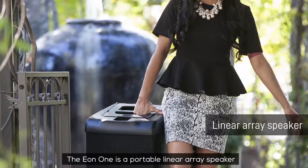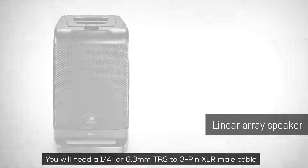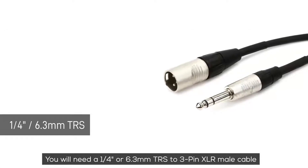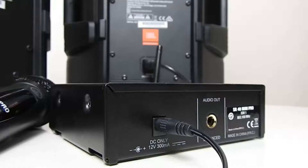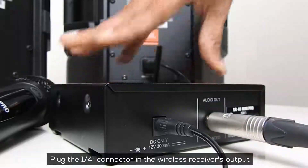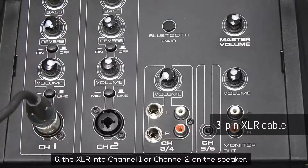The EON1 is a portable linear array speaker which has a built-in amplifier. You will need a ¼-inch or 6.3mm TRS to 3-pin XLR male cable to connect the microphone to the speaker. Plug the ¼-inch connector into the wireless receiver's output and the XLR into either channel 1 or channel 2 on the speaker.